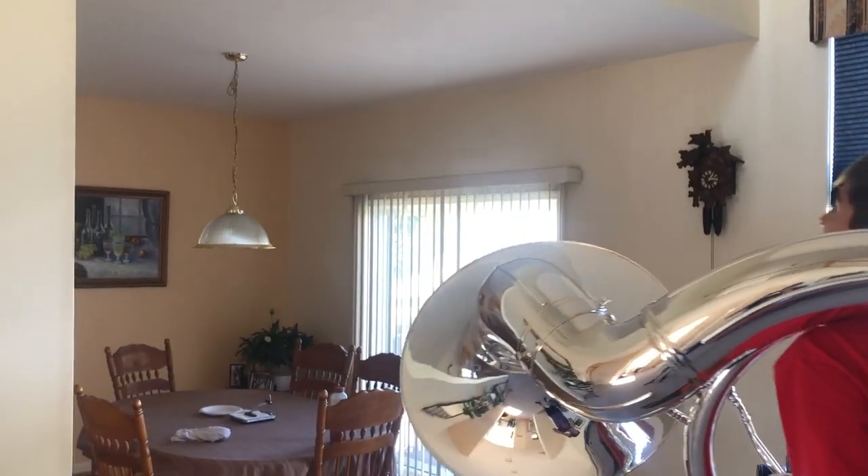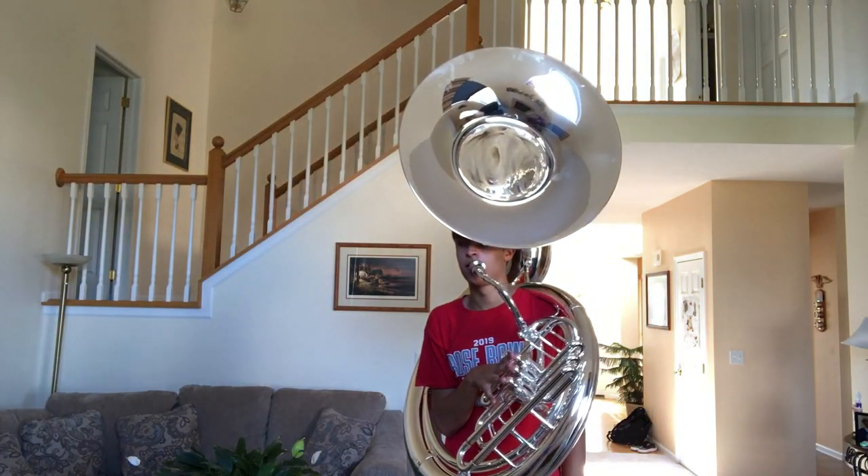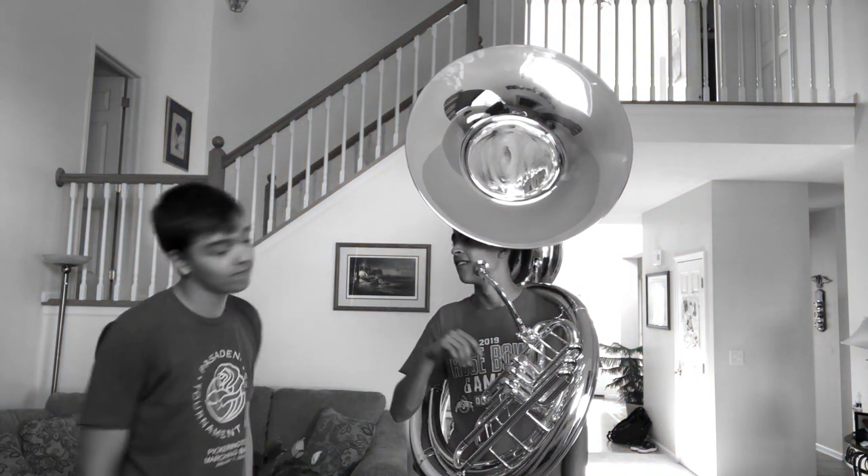Always duck your tuba under doorways — better be safe than sorry. Never let anyone else use your instrument. This instrument is new and exclusively for you.